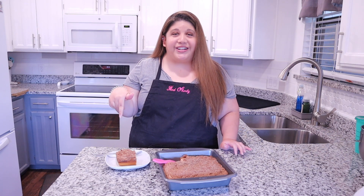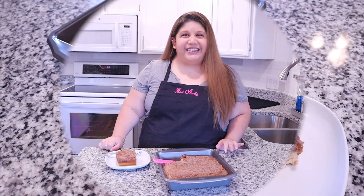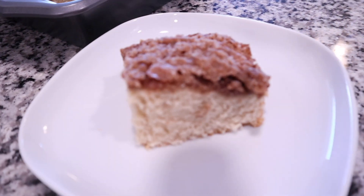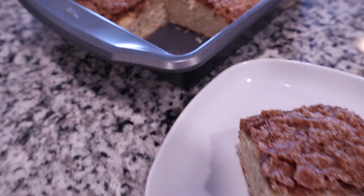That is so good, you guys definitely have to try it! I really hope you enjoyed this video, and if you did please give it a thumbs up and don't forget to hit that subscribe button along with the notification bell so you don't miss any future videos. Now I'm going to finish this slice of cake — I'll see y'all in my next video, bye!